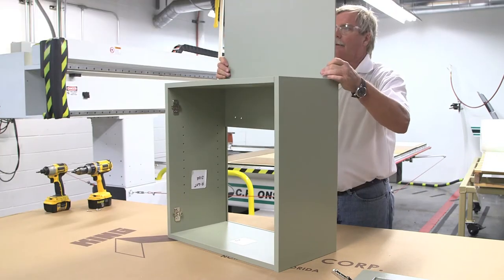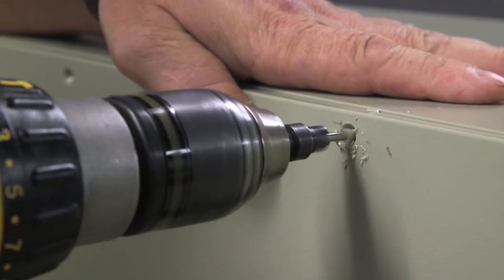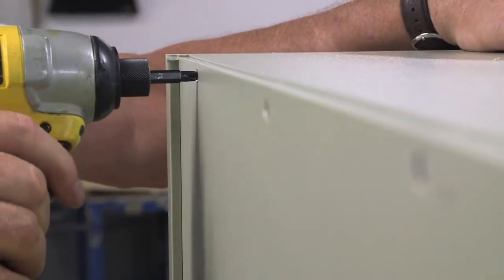Next, slide the back panel into both side panels from the bottom. Drill pilot holes with a countersink through the back and bottom panels for a sufficient number of screws for your cabinet, then screw the back into place. These are the only mechanical fasteners used in the assembly of this cabinet box.